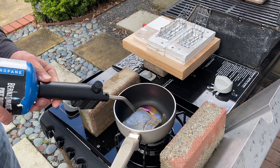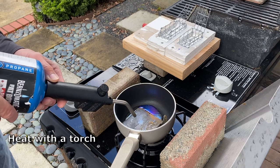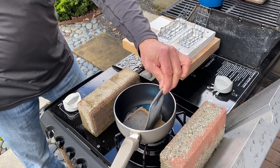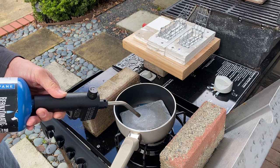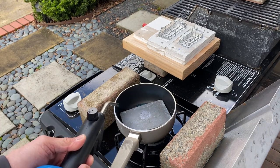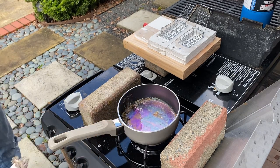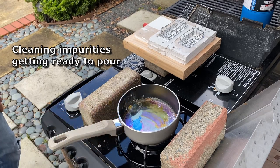Now before we put the loops, let's put some lead inside the cage. We're going to melt the lead — I'm going to heat it up with the heat blower just to make it a little faster.